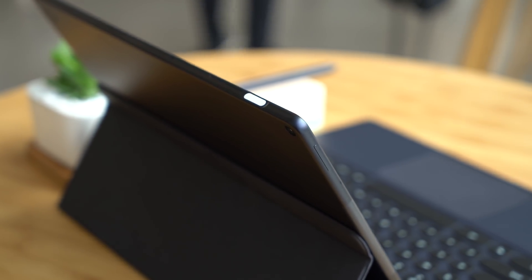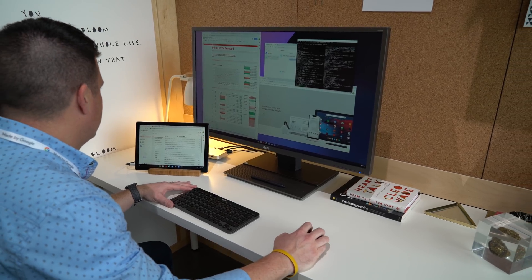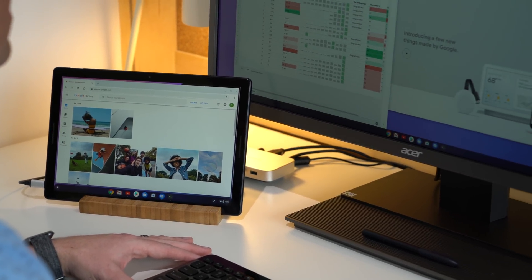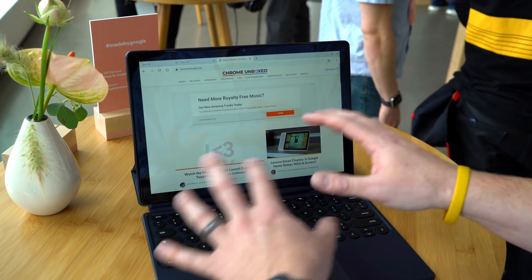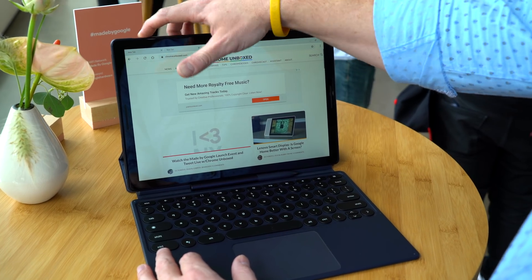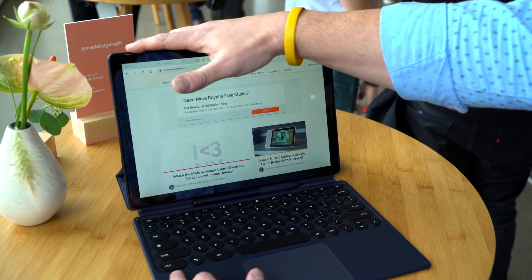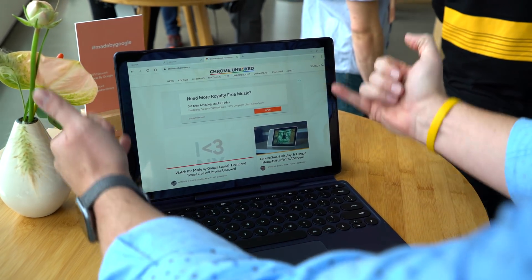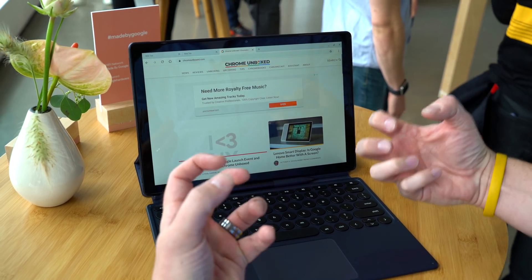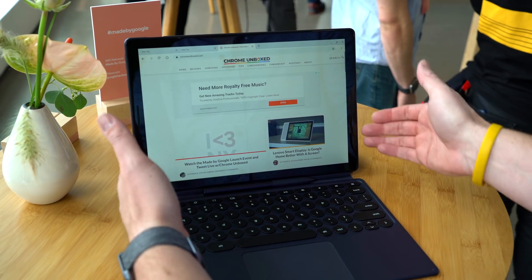Google is reimagining Chrome OS and the way we'll use this device moving forward. It's going to work as a perfect tablet and a perfect desktop all-in-one. You've got a fingerprint scanner right up top with the power button — once you set it up, it logs you in with just your fingerprint. Front-firing speakers that Google says will provide good bass response and nice crisp highs.